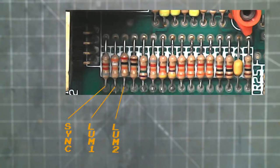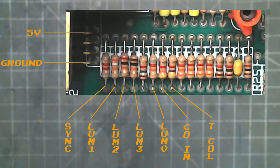luma 1, luma 2, luma 3 — we skip the 5th resistor — then we have luma 0, color in, and lastly T-col. All of the solder points are at the bottom of these resistors, and over to the far left we find the RF module, where there are 5 volts and ground. We will be soldering to the other side of these pins.